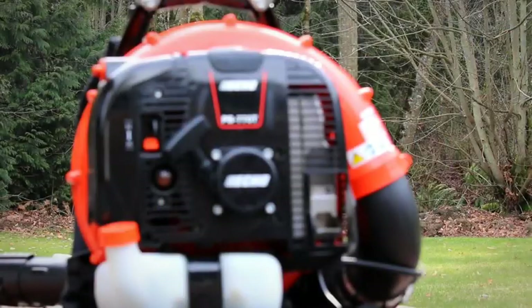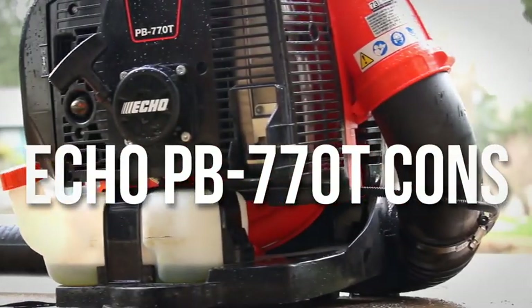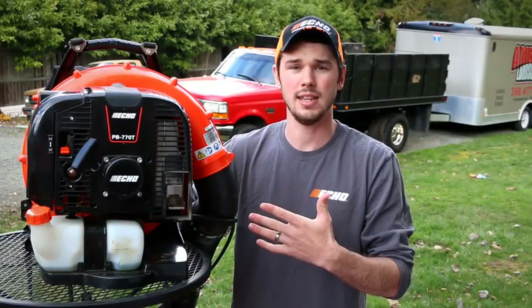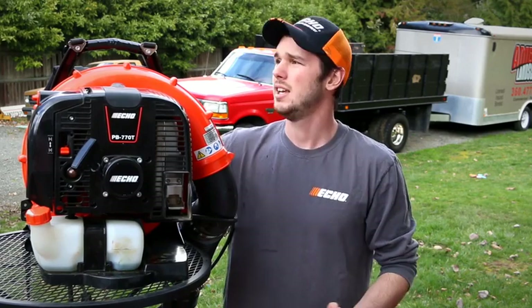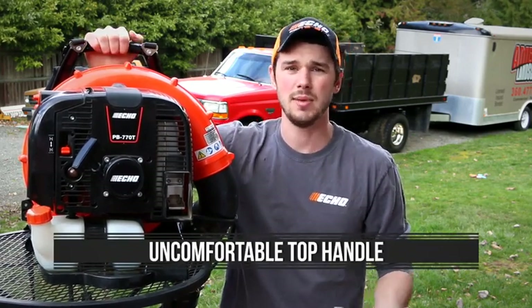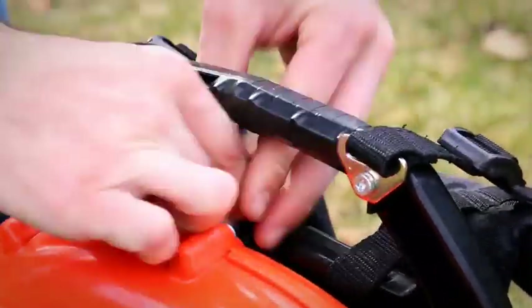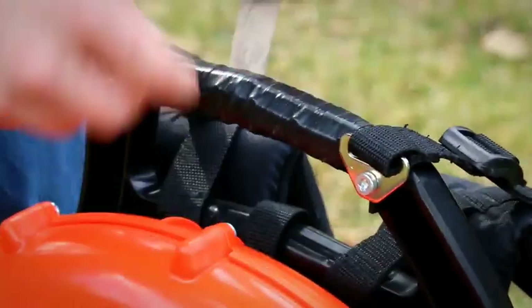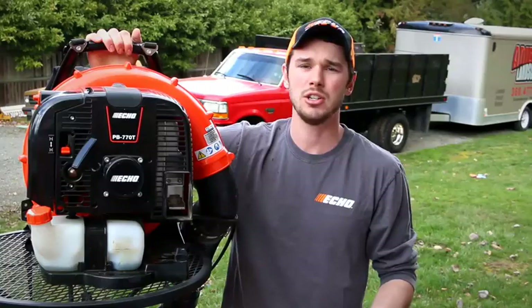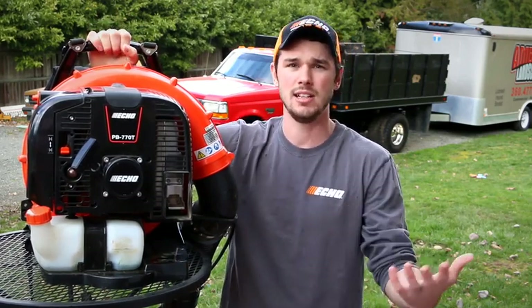Now we're going to talk about the cons. We only have a couple, surprisingly, because there were a lot of great things — I think Echo did a really good job on this backpack blower. But the first thing is very simple: the top handle. When you first grab it, it's very uncomfortable on the backside — it kind of has these rivets where it cuts into your hand. Not that you're carrying it all the time, but when you do it does hurt your hand. We simply used electrical tape and went over it a few times to give it a grip. Nothing too major, but I would tell Echo to put a slightly nicer, smoother handle on top so that it doesn't hurt your hand.